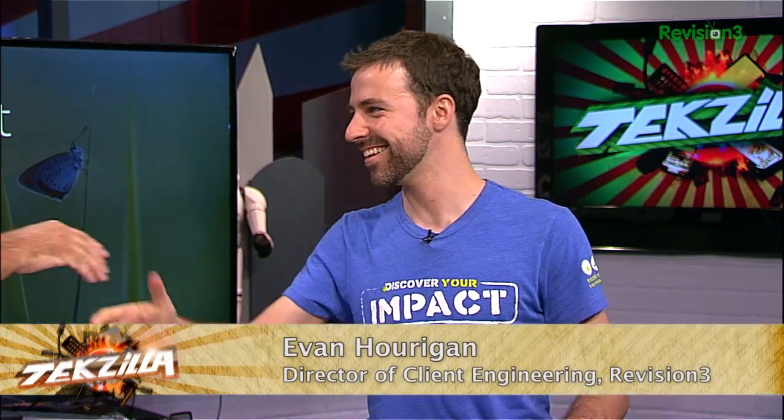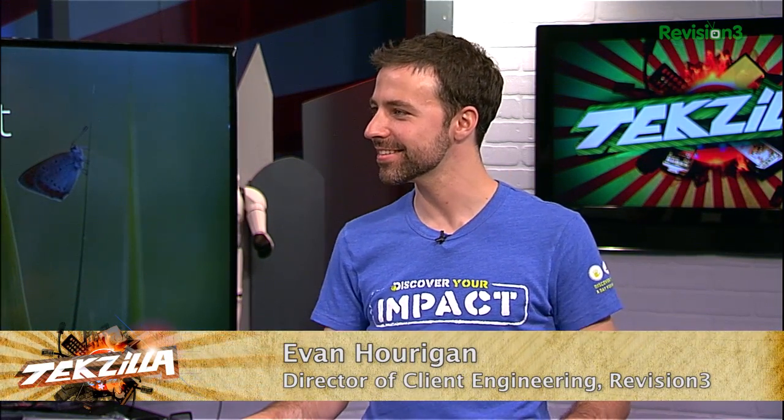Revision 3's Director of Client Engineering — your title has morphed in amazing ways — Kevin Horgan joins us. How are you? I'm great.